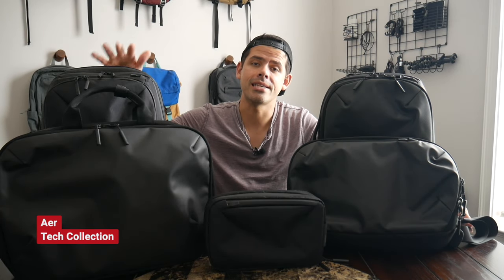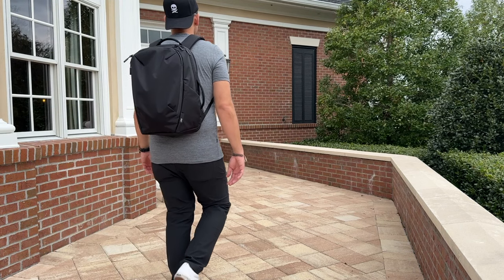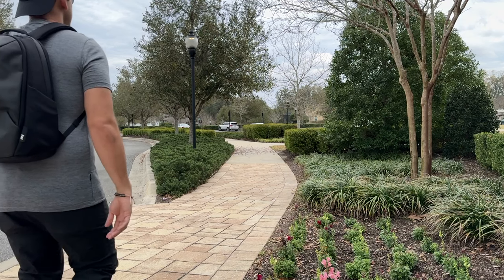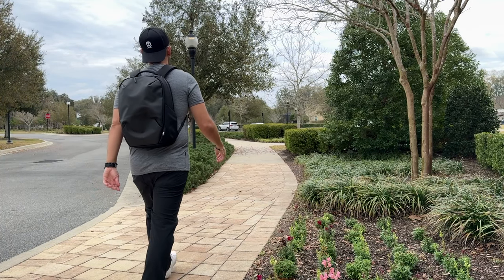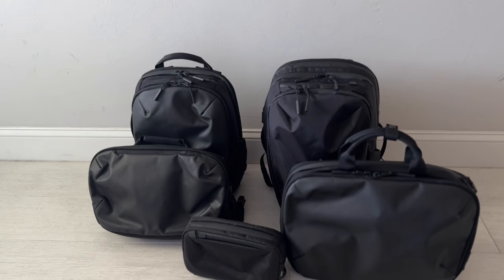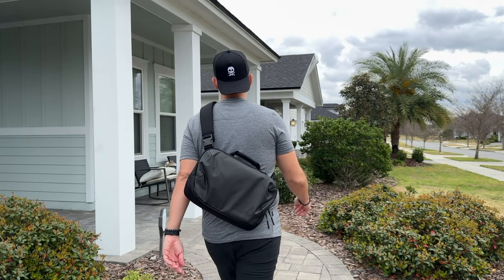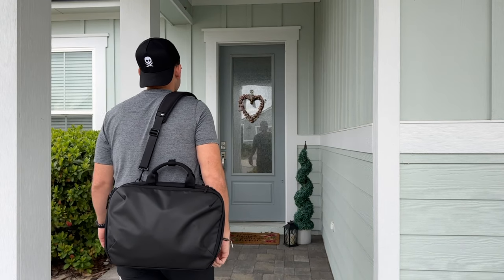Hey everyone, today we're going to be taking a look at the Air Tech Collection, which is the updated version of what was previously known as the Work Collection that included bags like the Tech Pack and the Day Pack. As part of the refresh, there's also a new cable kit, which is a really solid tech organizer, a sling bag, and a briefcase — lots of great stuff to dive into in this video.